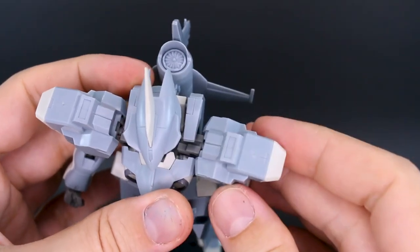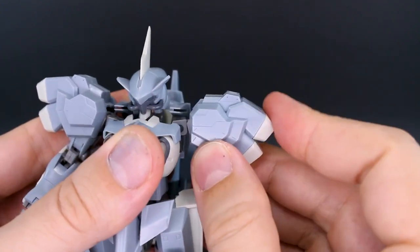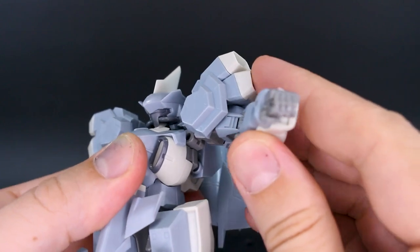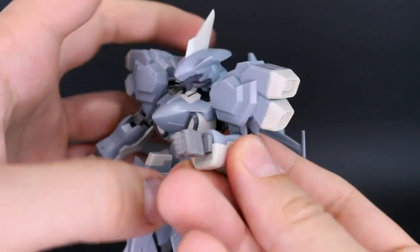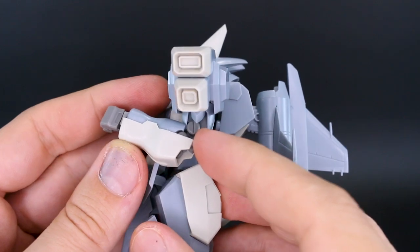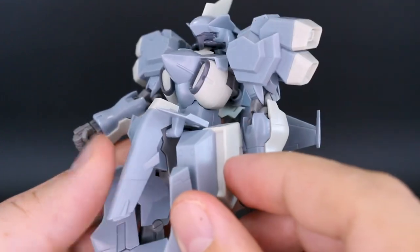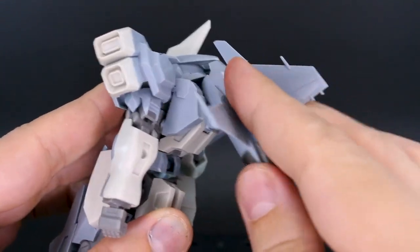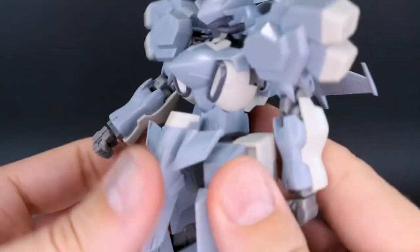The shoulder joint swings forward and back and up and down ever so slightly. The shoulder armor moves separately but not a whole lot. The arm can only come out to not quite 90 degrees because the shoulder armor gets in the way. The arm has a rotation at the top and a double joint for the elbow, but it's a bit blocked, giving you a little more than 90 degrees. The wrist connects via a straight peg so you can rotate that. The front skirt winglet bits can rotate up and down, and the backpack moves up and down with nice detail.